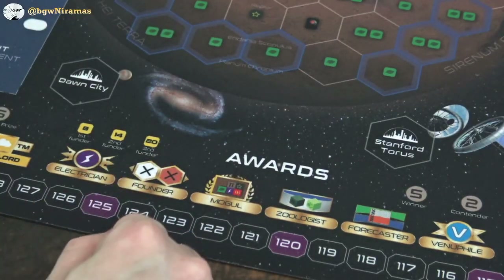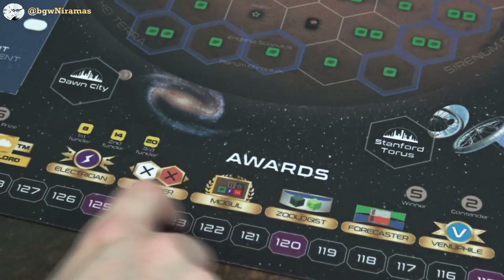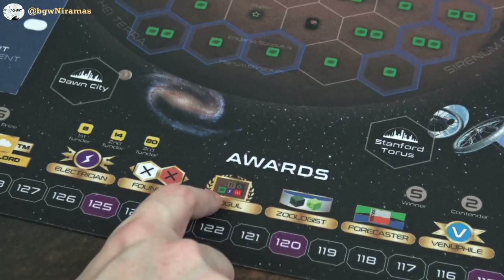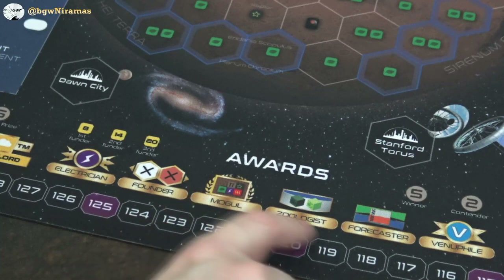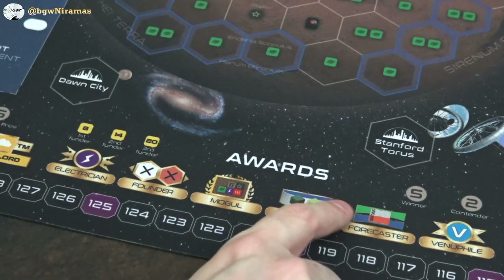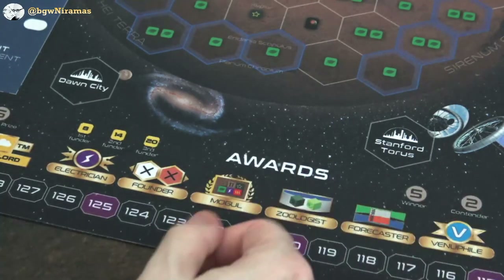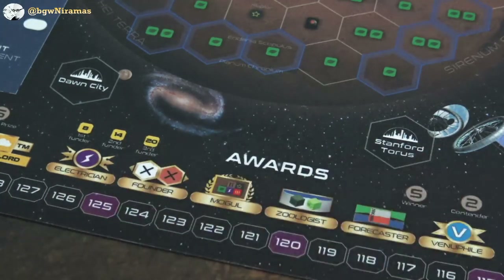I'll have to look that up — you can find links in the description if you want to learn more about these mats. Mogul here is production of steel, titanium, plants, energy, and everything except mega credits basically. Sologist — again these symbols I'm not sure what they're supposed to mean. Forecaster — blue and green cards perhaps. And venophile is here as well — I guess they just include that because it comes with the Venus Next expansion, so you might want it in regardless of which map you're playing with.